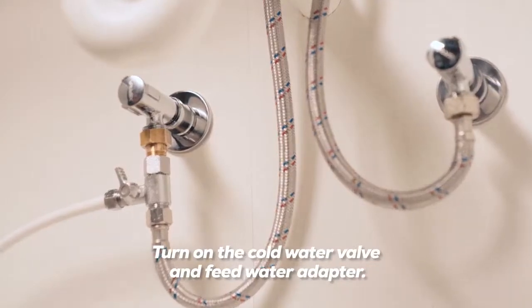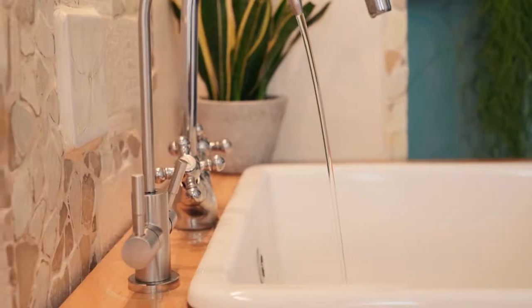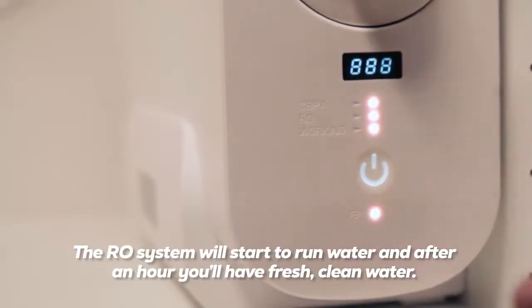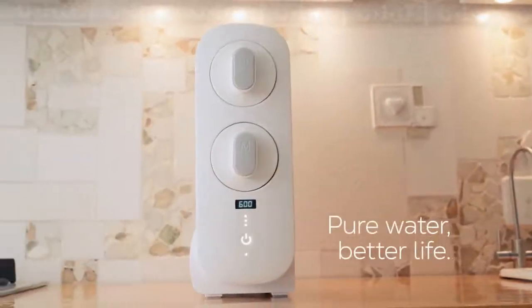Turn on the cold water valve and feed water adapter. Turn on the tap water faucet and let it discharge for 10 minutes, then turn on the pure water faucet and press the power switch. The RO system will start to run water, and after an hour you'll have fresh clean water.